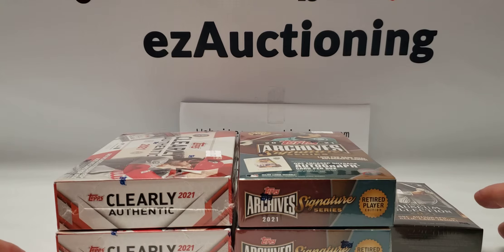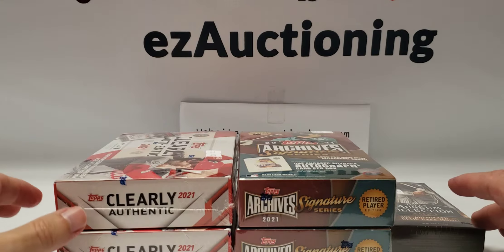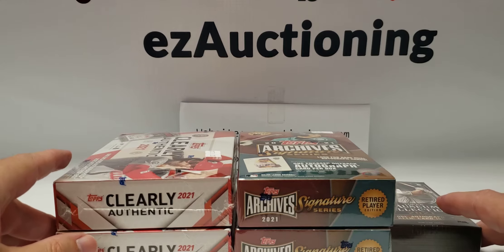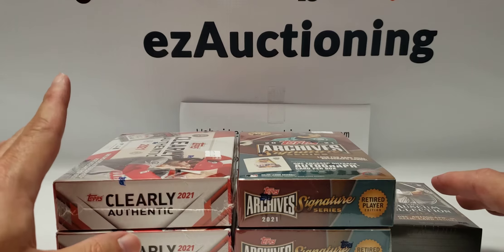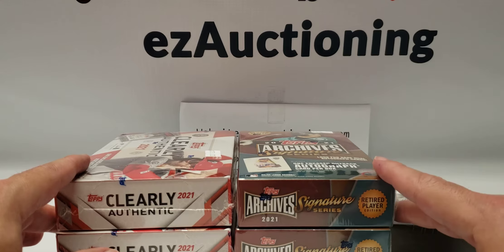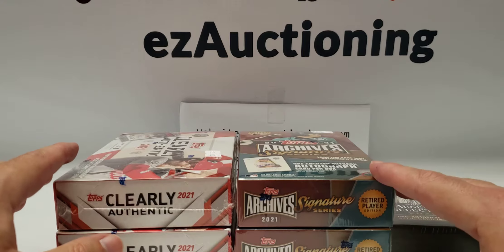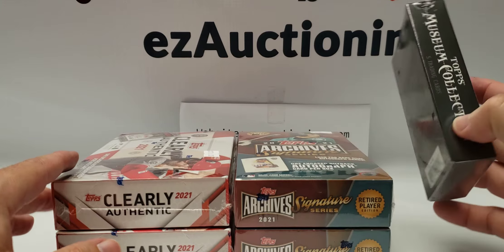Hi everyone and welcome back to another card opening video. This is another personal break for me — I went to my local card shop yesterday and bought a few things. I have two boxes of 2021 Clearly Authentic baseball, two boxes of 2021 Topps Archive Signature Series baseball.